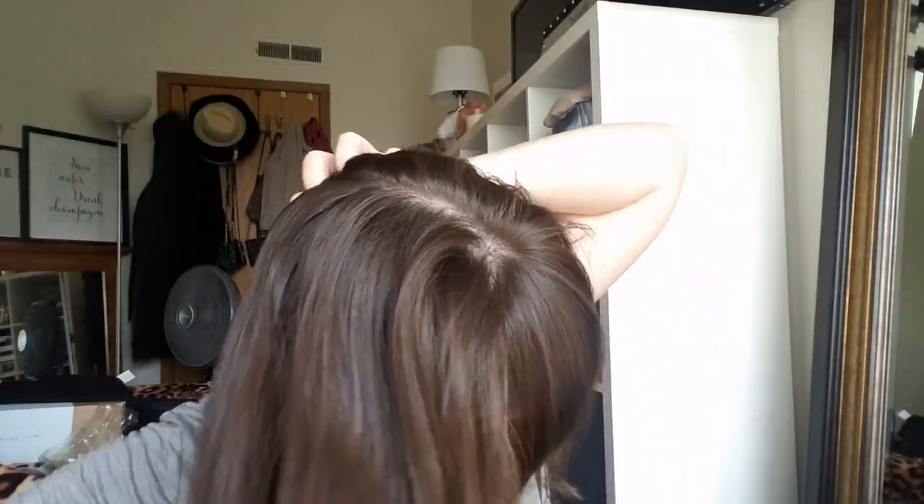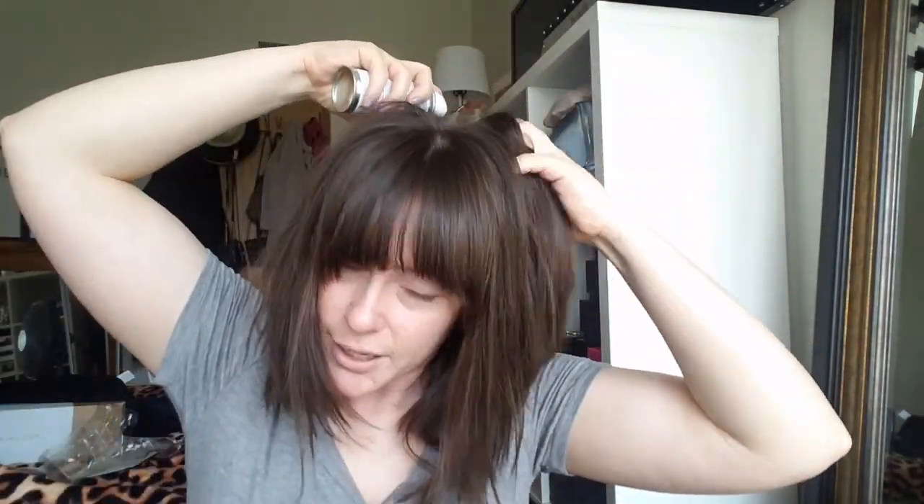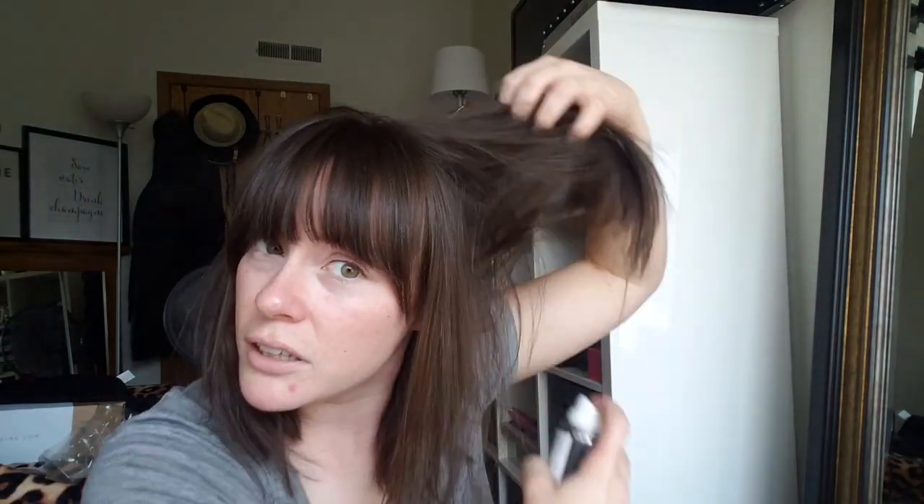I'm going to put this Down and Out spray by IGK — it's called a dirty spray. I usually just take a hand and kind of pull my hair apart and spray this through. I kind of start on the bottom, pick up hair, put it in the middle and then up top underneath. This will really help my curls stay in place. When I say curls, I'm just talking about very loose waves.